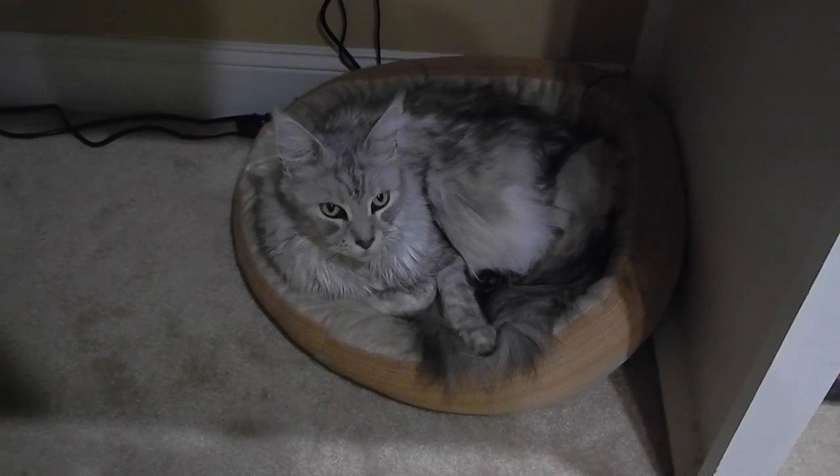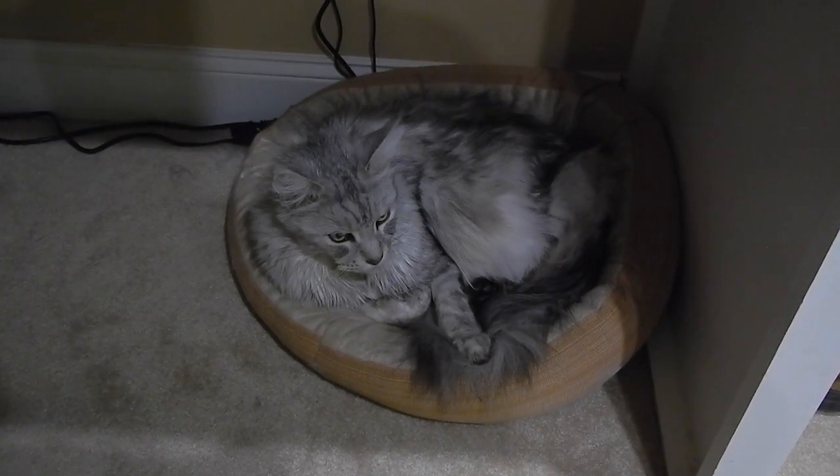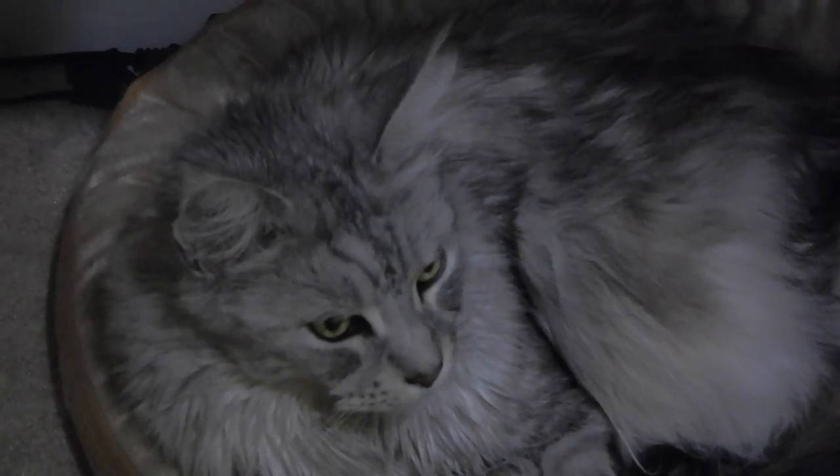Hey y'all, iRxGuy here and this is a video performance test in poor lighting with Sean Coonery the big Maine Coon Cat.